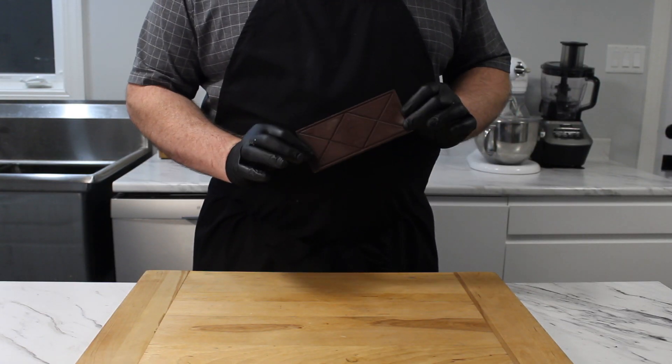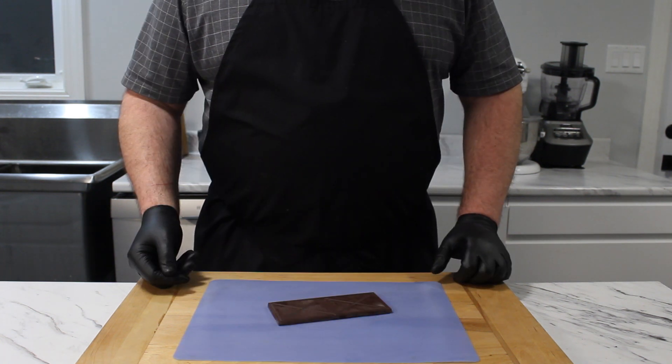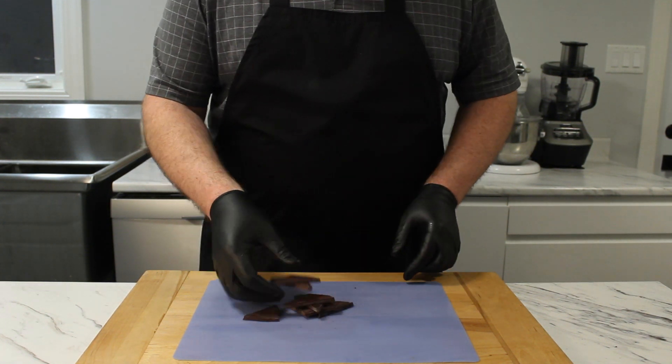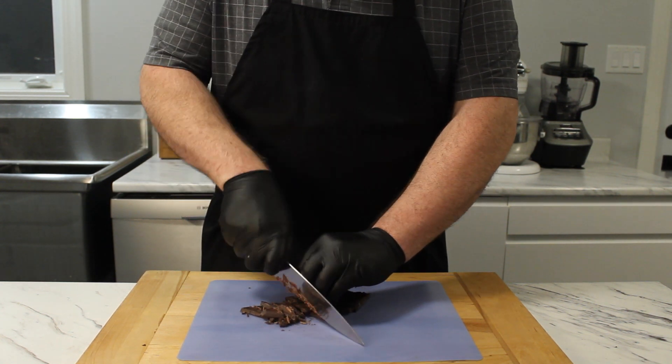Chocolate is the star of this mousse so use the best quality that you can. I have a 62% Schervenburger semi-sweet. If you use milk chocolate you'll have to use 50% more, otherwise the ratio to cream will not be enough to allow the mousse to set properly.